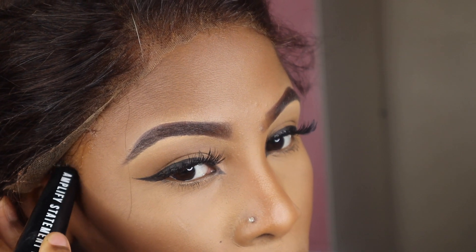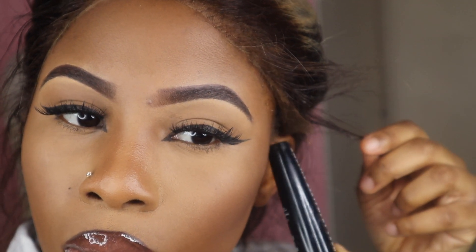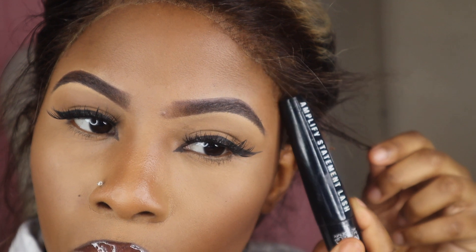I'm using all types of products in this video. I'm using my mascara to lay down the glue on the edges. I'm not using the white Got2b Glue — I'm actually using the black Got2b Glue because I prefer that one; it goes on clear.